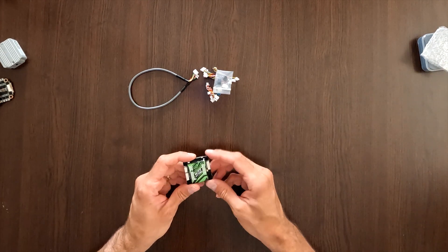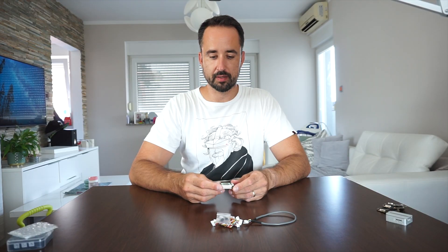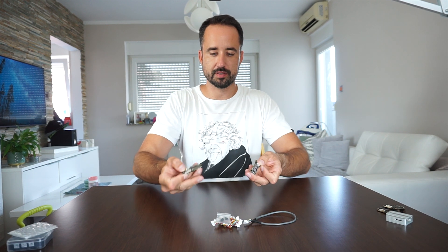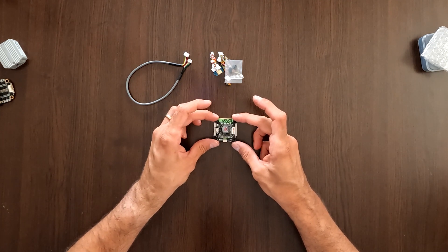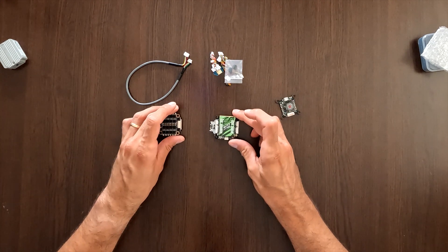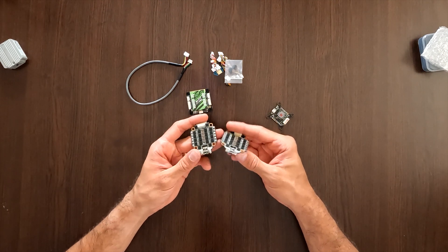The whole point of this flight controller is that it uses the latest and greatest electronics on board, but that comes at the cost of size. It uses 35x35 mounting. To give you perspective, this is the iFlight FC next to a standard flight controller — 30.5x30.5 — so it doesn't fit any standard stacks.